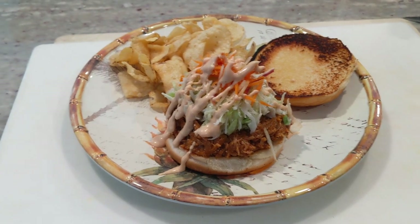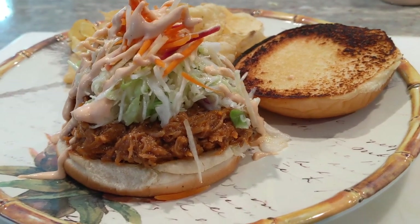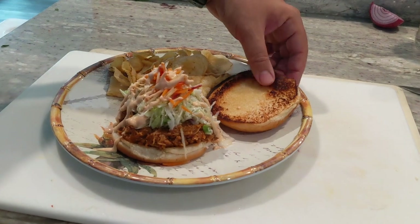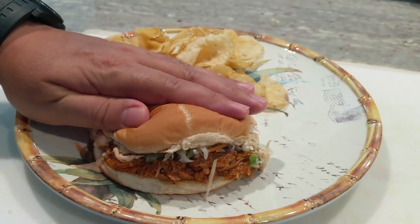Thank you very much for watching this video. Please don't forget to hit that subscribe button and hit the little bell to be notified of the next videos we have coming up. And my favorite part — where I get to eat it. What's more satisfying than smushing down a sandwich?